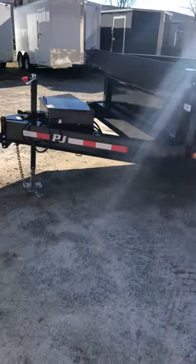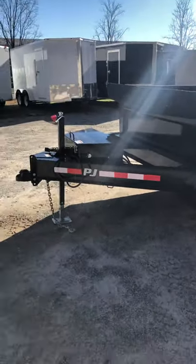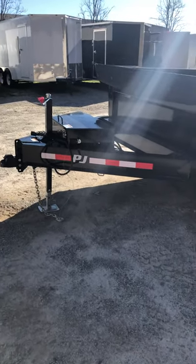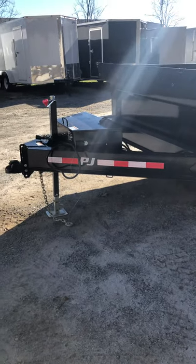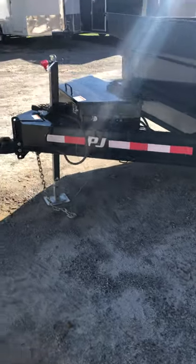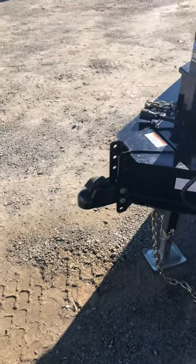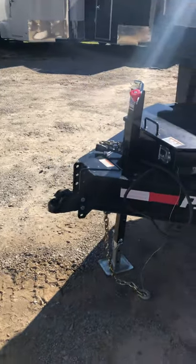One thing that PJ does that nobody else does — or not many people around here — is they do an I-beam tongue, and they've been doing that since the beginning of 2019, instead of the channel, which is just an awesome feature. It's super heavy-duty, super sturdy, and super strong. You've got a two-and-five-sixteenths coupler, which is adjustable, and the reason they make it adjustable is so you're riding level with whatever vehicle you're pulling this with.